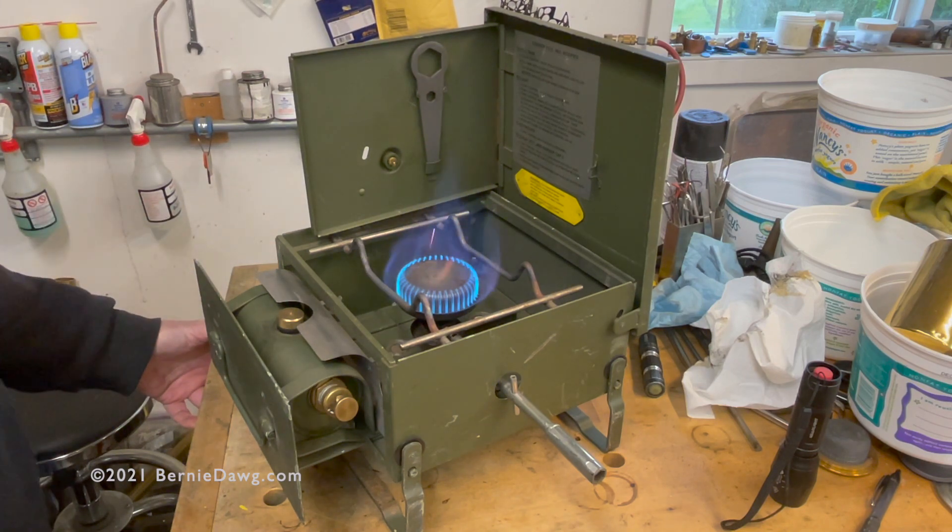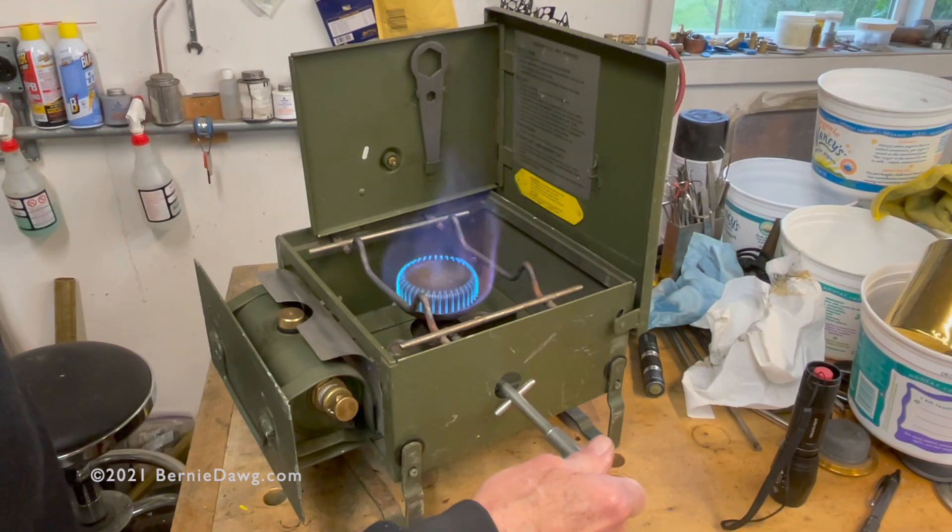The British military number two stove modified also comes with a cleaning needle, so you can clean it on the fly just by turning all the way to the left.